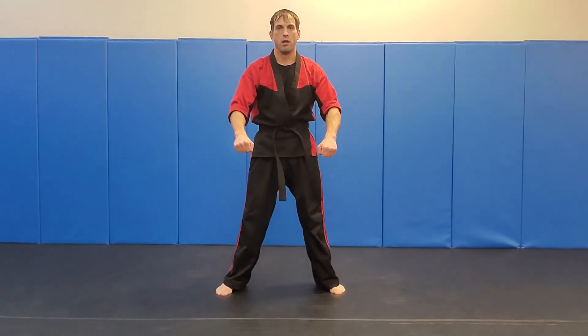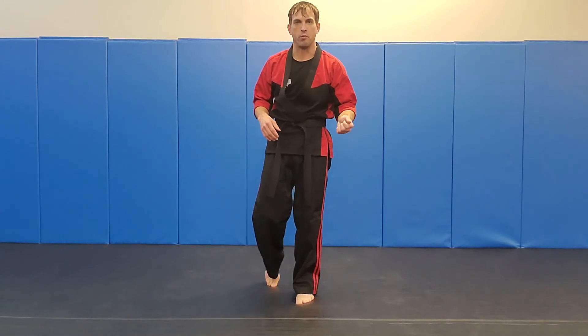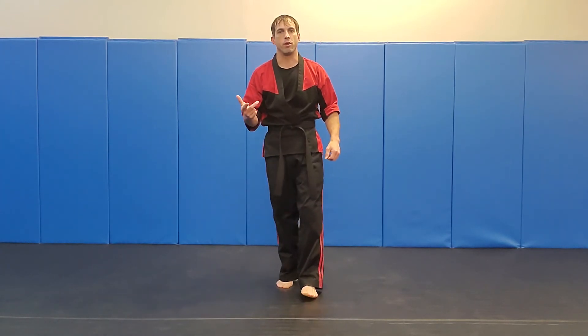Then I'll just reset back to the middle. So again, that's our quarter one advanced form for our CMA system — Red Belt and up, January, February, and March.